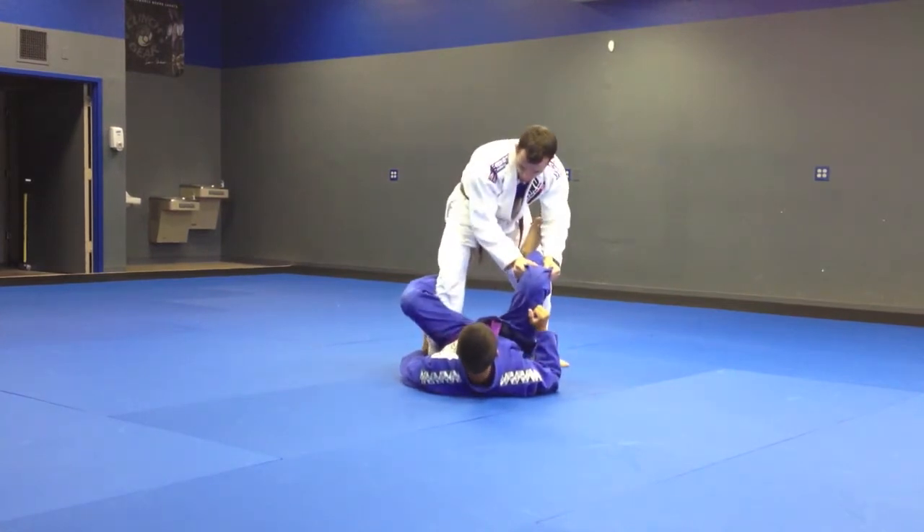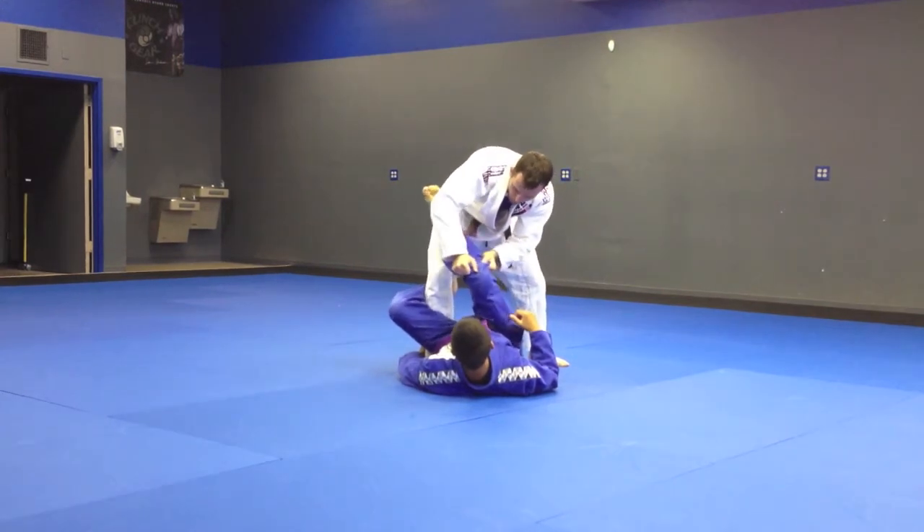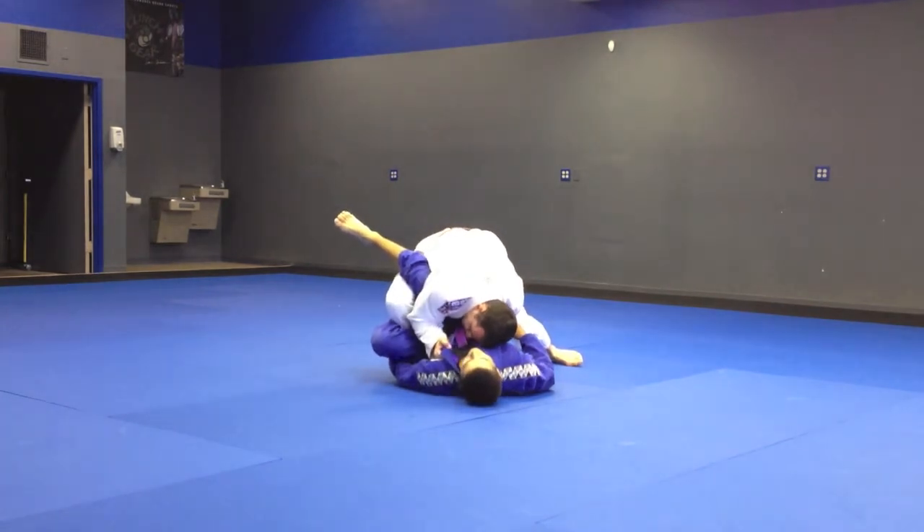As he reacts, I'm going to step back, drag his leg across my hip — all in one motion — dropping my head to his shoulder, and this hand is going to control the collar, closing my elbow.